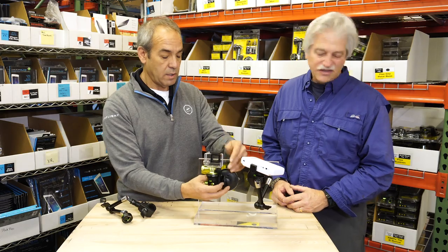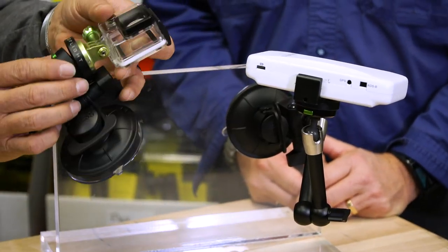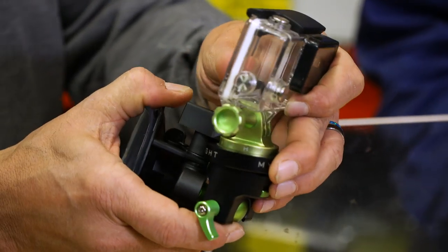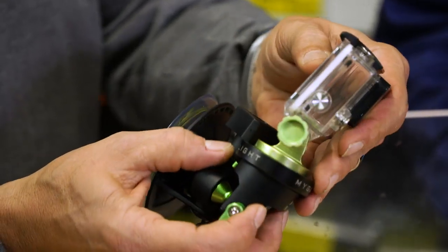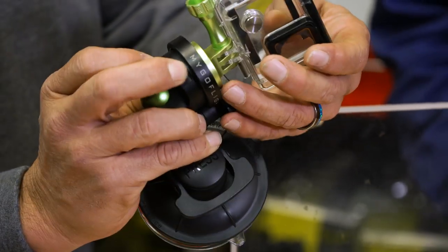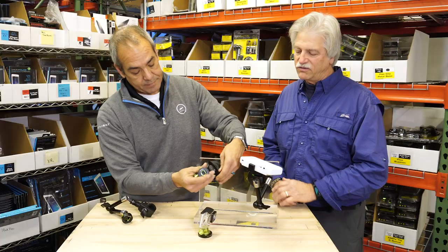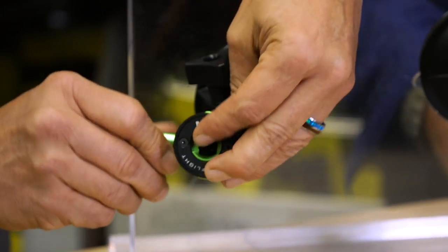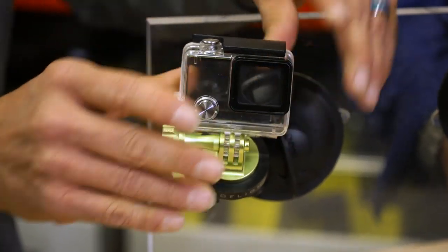Once you start building your system with MyGoFlight, you're able to move to things like the compact suction. The compact suction really allows you to get exactly where you're trying to position your product for the best use, whether it's a camera angle or whether it's viewing some type of other device. That works really well with a GoPro camera. As we get more tech-savvy, there are yet devices we don't have yet that will still be able to be used with that base.